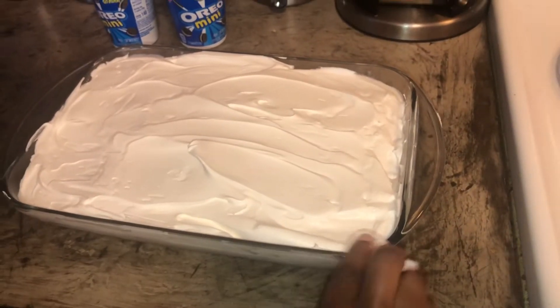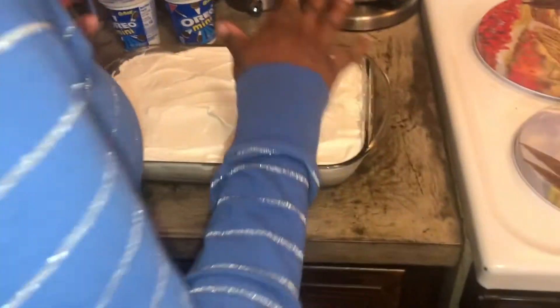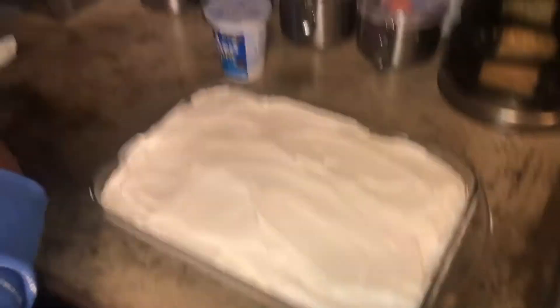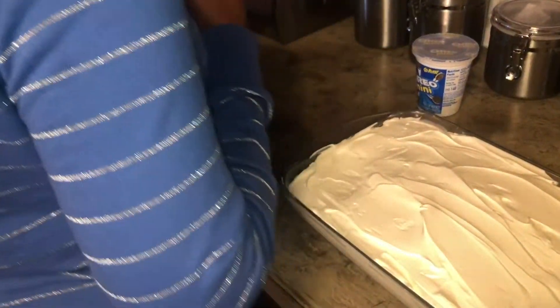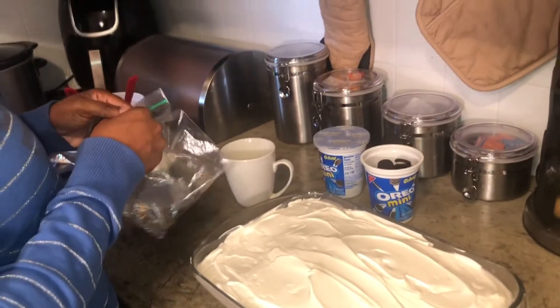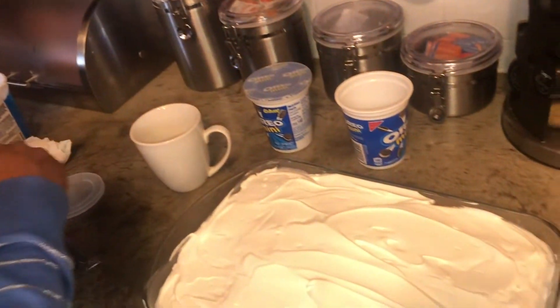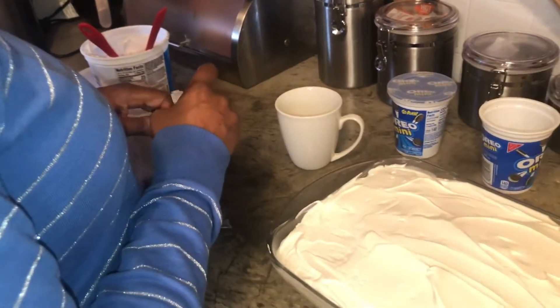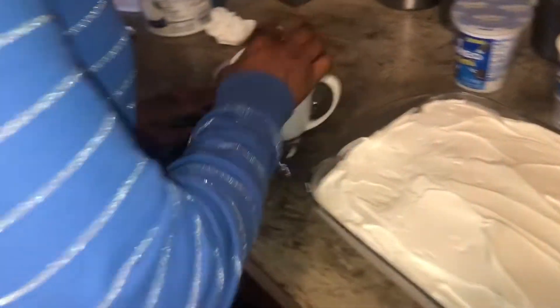You can stick this in the freezer if you want while you make your topping, which is going to be the Oreos. What I'm going to do is take these Oreos and put them in a little bag like this — I have a food processor but I don't want to use it. I've got a heavy tea cup and you're just going to crush them up; they don't have to be too small, just crush them up a little bit.